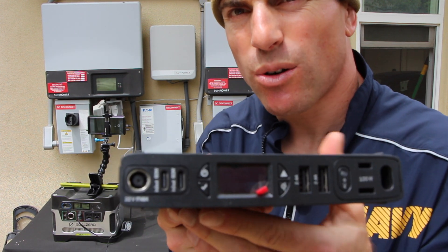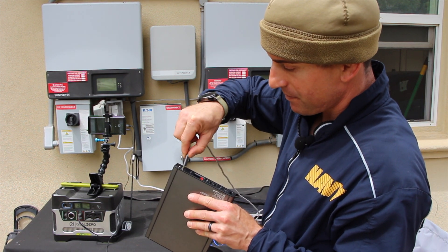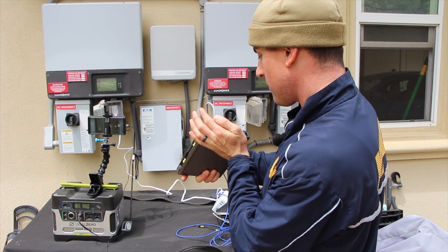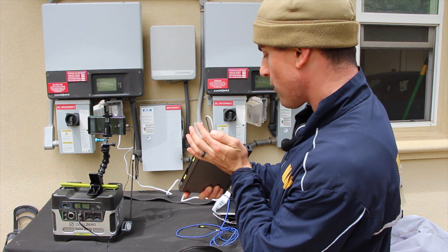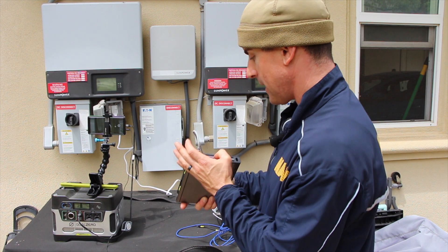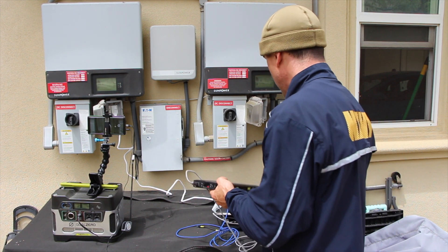Right now there's no wattage coming in, but once I plug in here, it's giving me 36 watts, 43 watts, 50 watts. I'm charging it at almost max capacity — 50 watts right now charging this thing up.